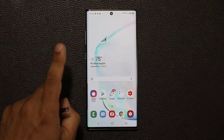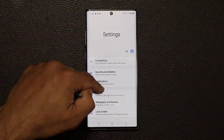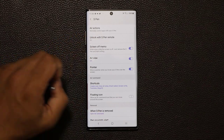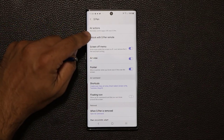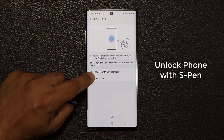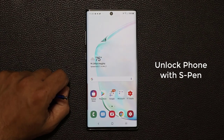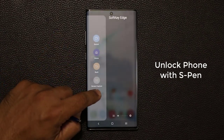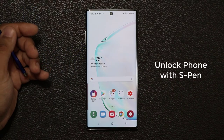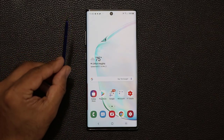The other quick tip: if you go to Settings and tap Advanced Features, then S Pen, you can unlock your phone with the S Pen remote. By default it says 'don't use,' so enable that and click OK. Now if I lock my phone, I can press the S Pen button and that's going to allow me to log into my phone with the actual S Pen. Those are our two quick bonus tips.